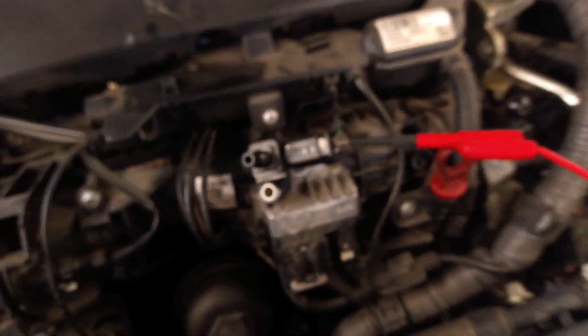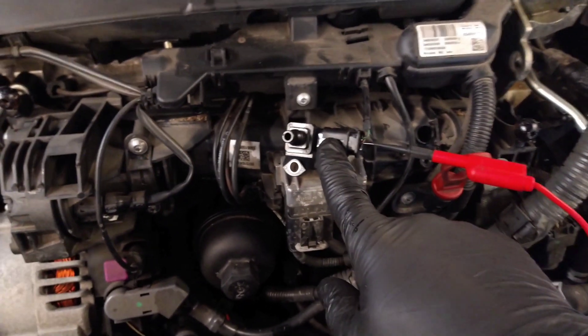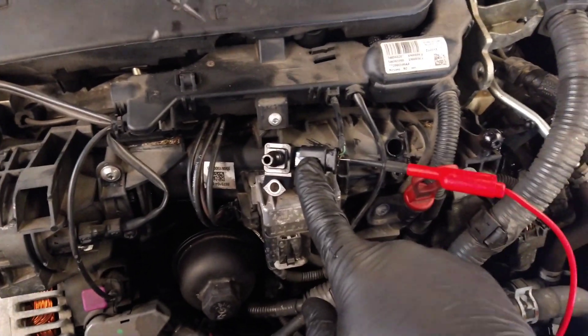So we're here at the MAP sensor on the intake manifold. We've got a MAP sensor, which is going to be the Boost Pressure Sensor, and I'm just going through each pin to see what I get at each wire.